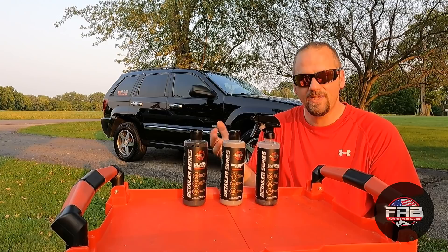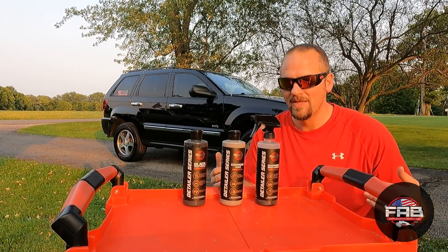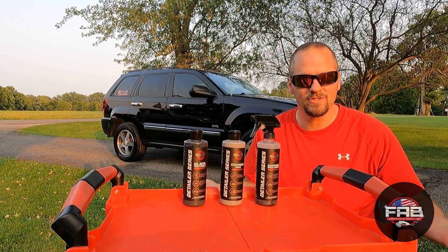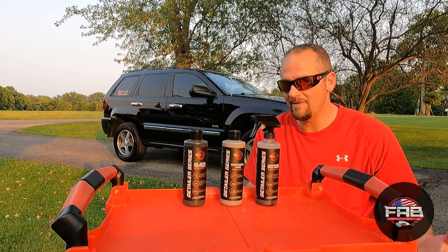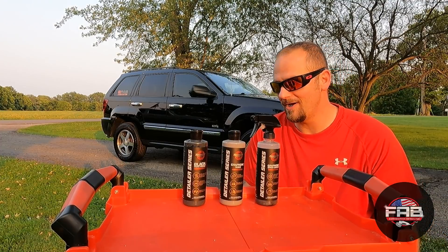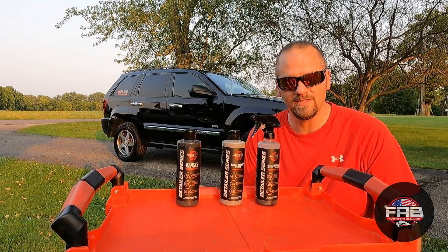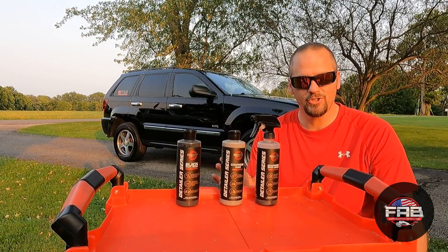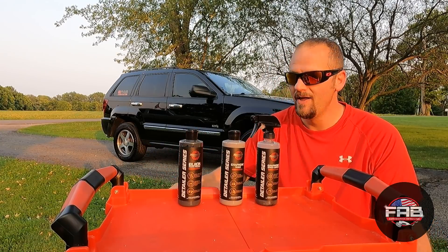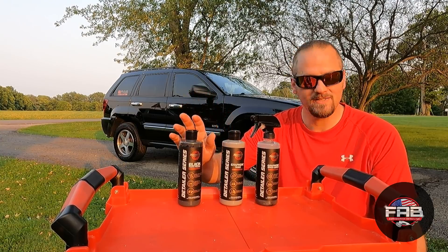Look how beautiful this paint looks — it's summertime and I wanted to do this outside so you guys can see it in good light. The sun's going down and the paint looks absolutely amazing. These Renegade products are really good. I love trying new products because sometimes you get let down, sometimes you're just okay, sometimes you're really happy. I'm really happy with what I tried here. I went in with no expectations, never heard of the company, never seen any videos of their products before, and I'm actually kind of blown away.